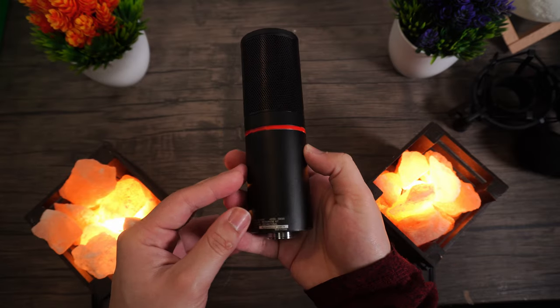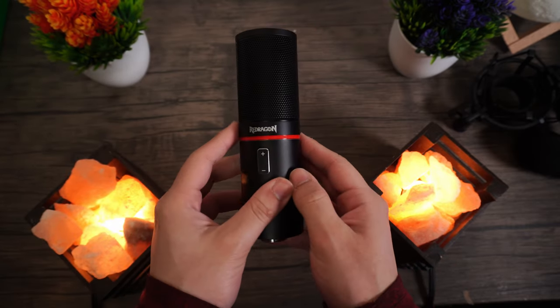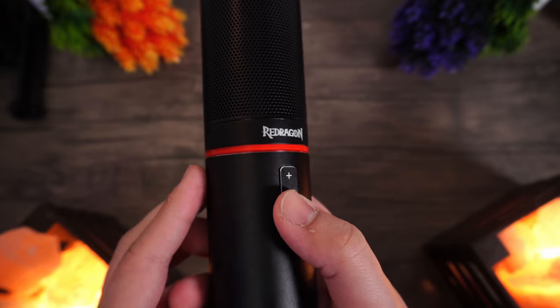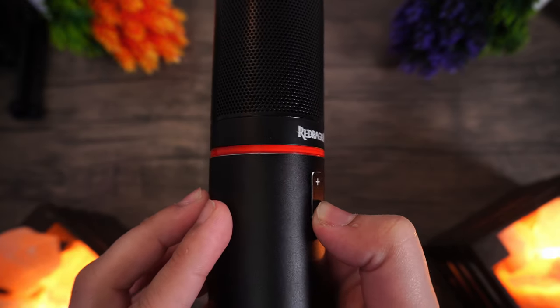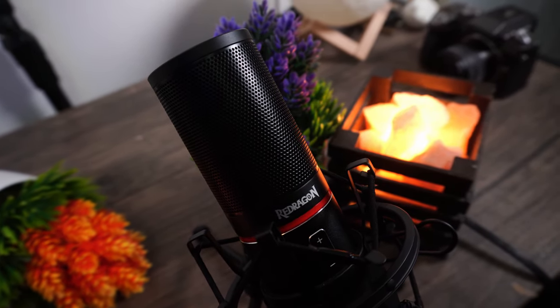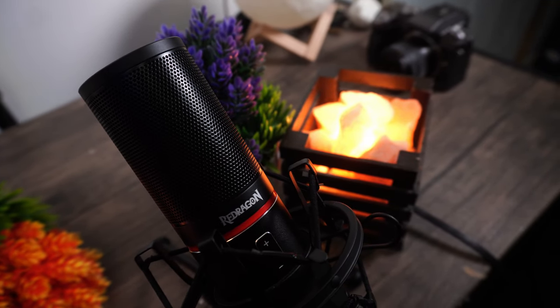The exterior design of this microphone is really good. This is a hefty microphone with a simple symmetrical design, a red LED ring around it, and a metal volume rocker as well. It is just very simple, but it is so good for the money in my opinion. This is a really nicely built microphone that feels more expensive than what it actually is, especially considering it comes with so many accessories in the box.